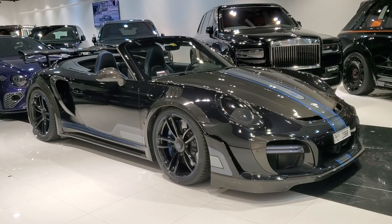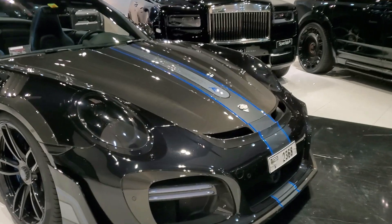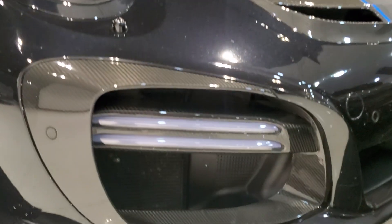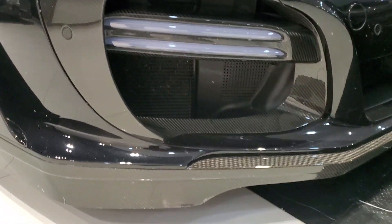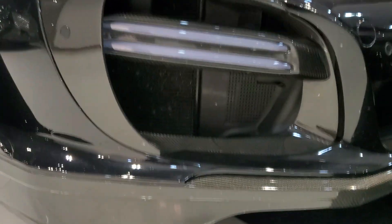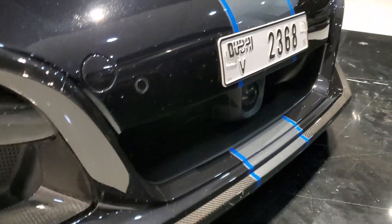The TechArt GT Street R. This car is based on the Porsche 911 Turbo S and TechArt have completely modified it, adding a lot of carbon fiber parts. There are new air intakes, a new front splitter, a new apron, and additional new air intakes. This car's aerodynamics are very different.